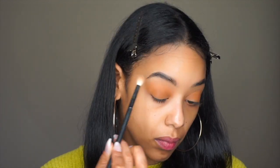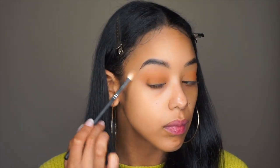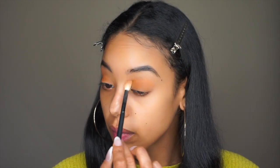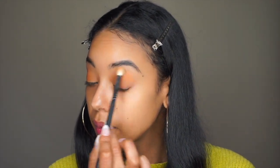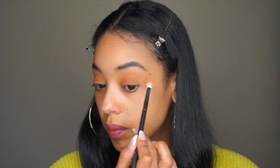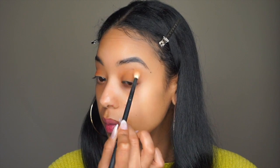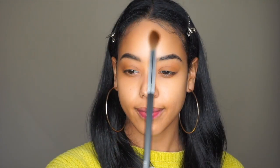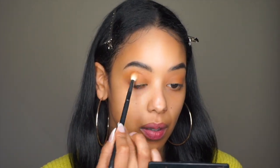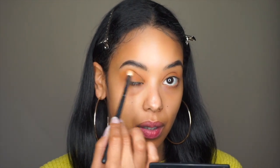Blending that out with a fluffy brush. And then I'm going to take that same fluffy brush, dip right back into that brown color, and concentrate that color in my crease just to give my eye a little bit of definition and depth.